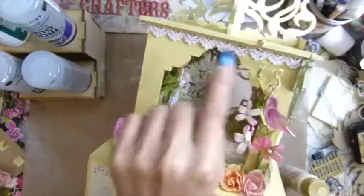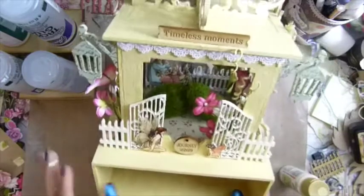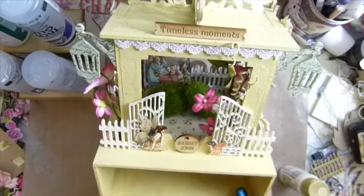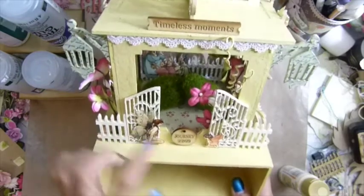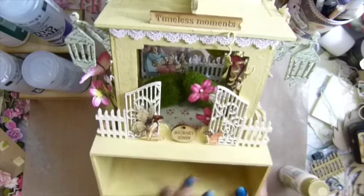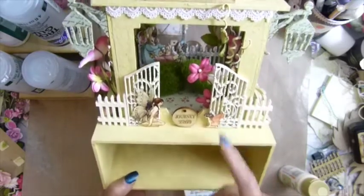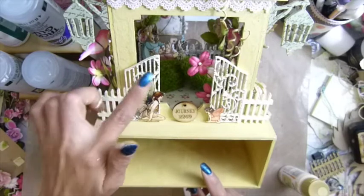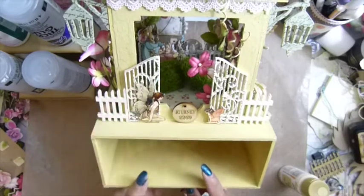I have this all around on my side, and I used my sentiment label there — this is my sentiment 'Journey' — and this fairy is from the Paper Graphic 45 'Once Upon a Springtime' that I cut out. But this other fairy is from the internet — I cut her out and put her right there.